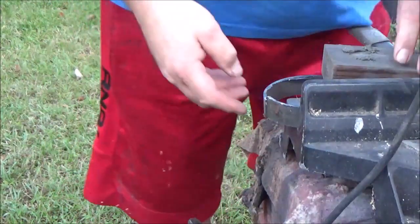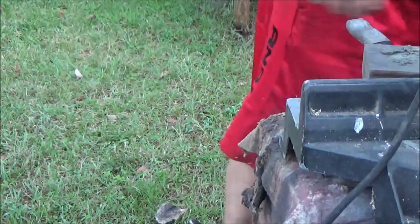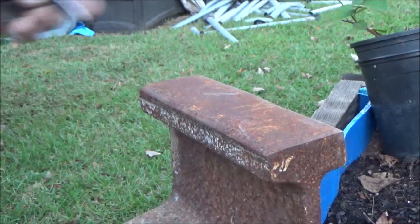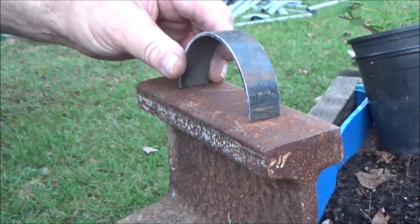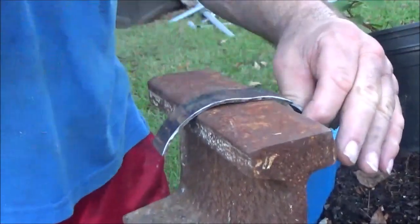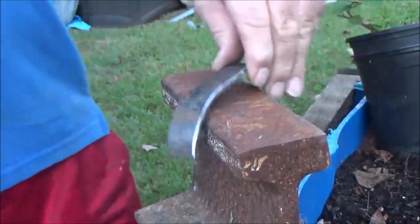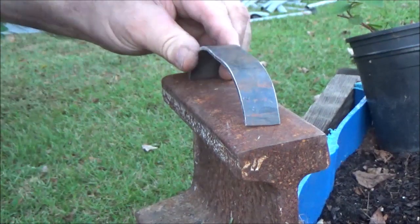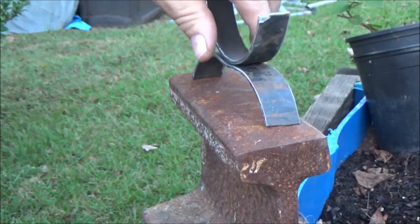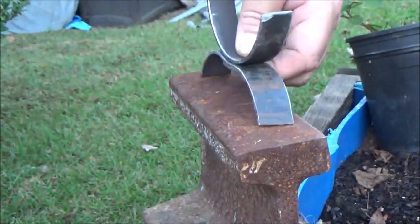I'm going to set my clothes on fire again. Alright, I'll clean those up and be right back. We're going to flatten these out a little bit and use them for the legs. I want them to bend down a little bit so the pipe will sit in there, and we can weld it there and there will be a leg like that.